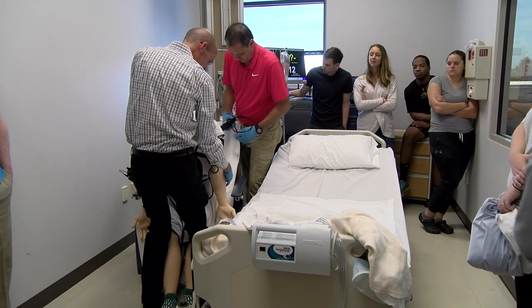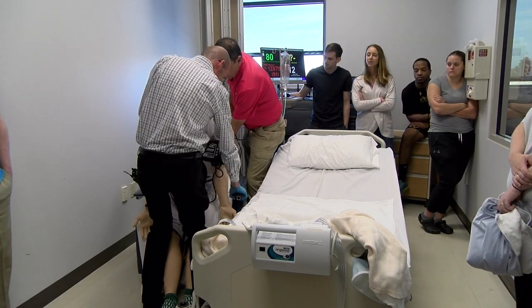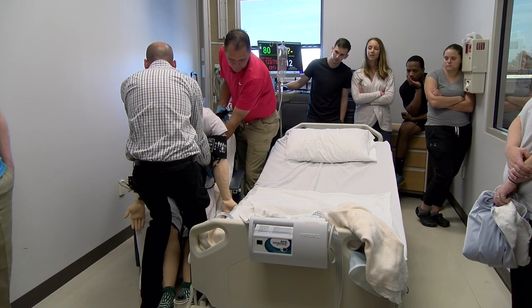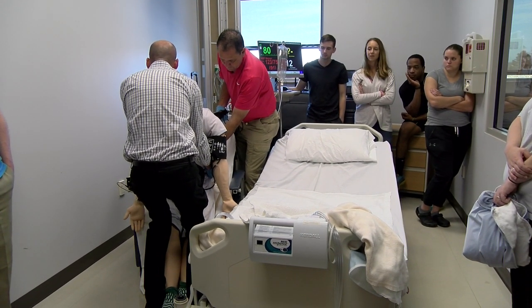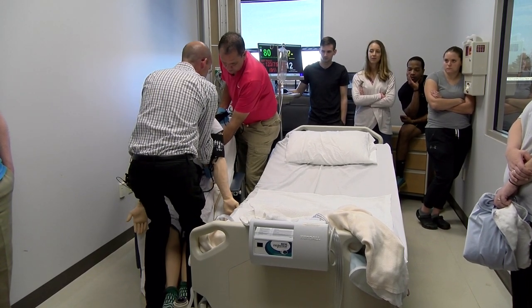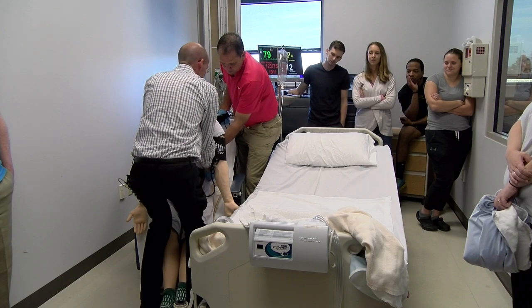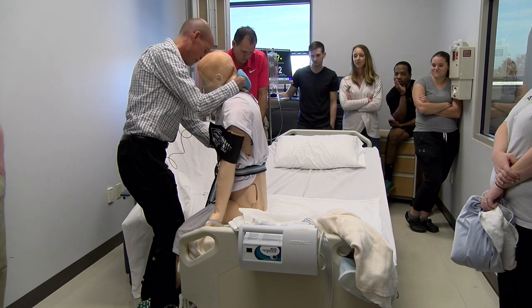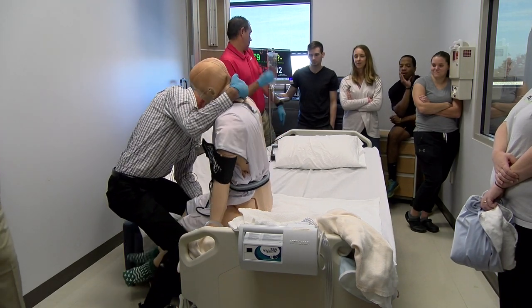You ready, Mr. Jenkins? Or Keith? Are we close enough? All right, Mr. Clark — on the count of three, let's stand up, turn around, and get on the bed. You ready? One, two, three. There we go. Let's get on that bed.